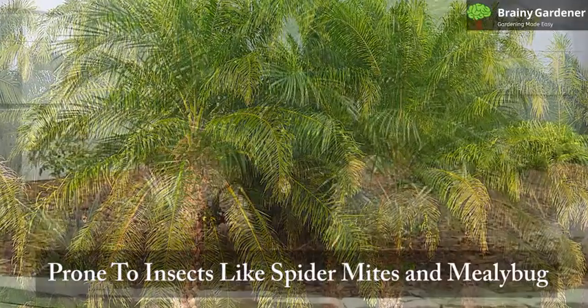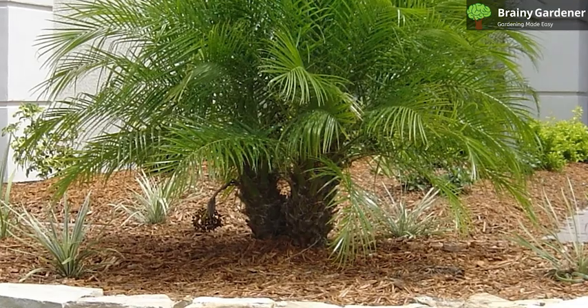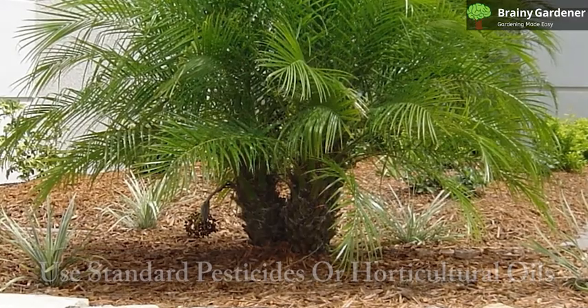The pygmy date palm is prone to spider mites, mealybugs, and scale insects. This is a hardy plant that can withstand a moderate amount of pests. Use standard pesticides or horticultural oils to deal with the problem.